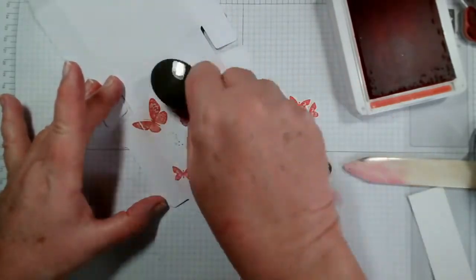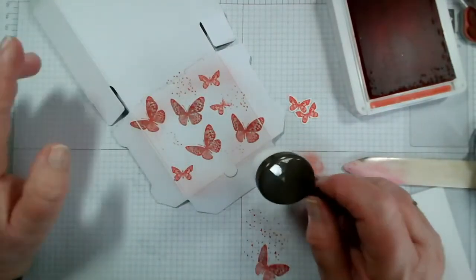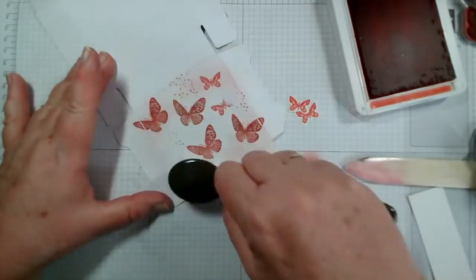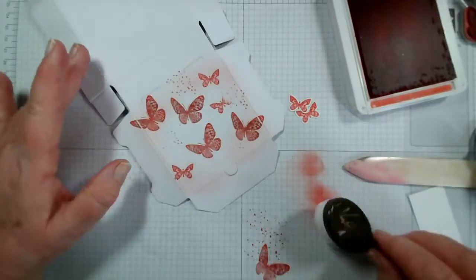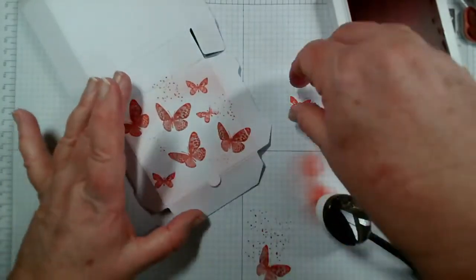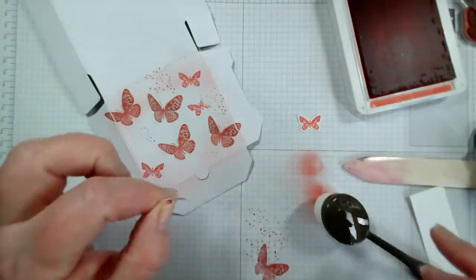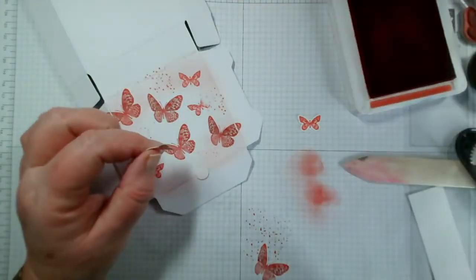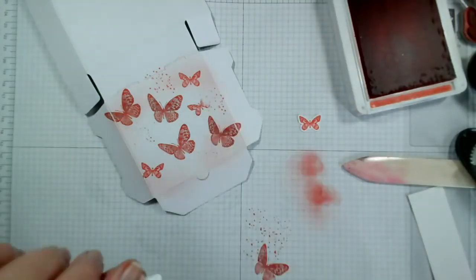Obviously if I was doing this for a gift I would carry on and do the edges as well so it was all matching. Just moving that round - okay so it's completely changed the front of that. Let's add the little butterflies to cover up the missed one here.